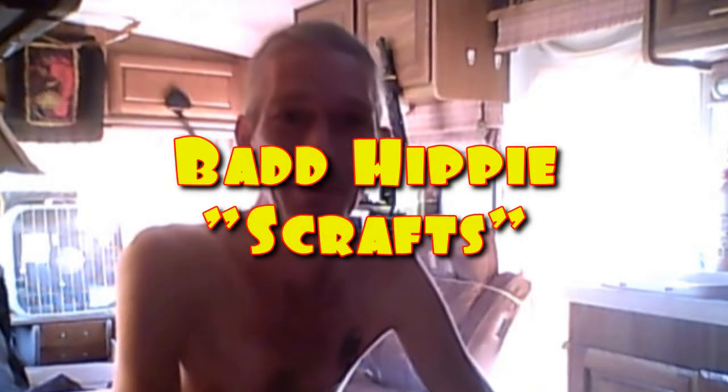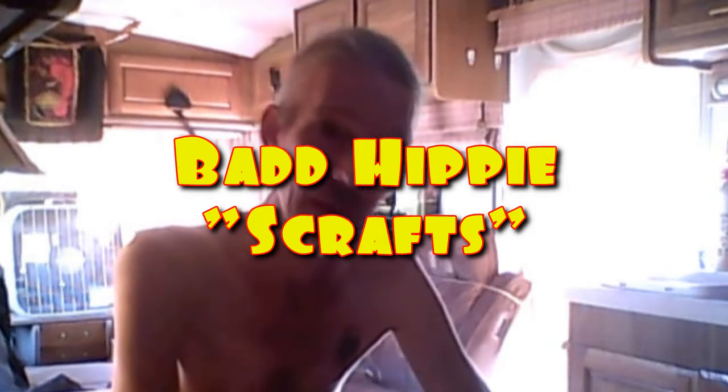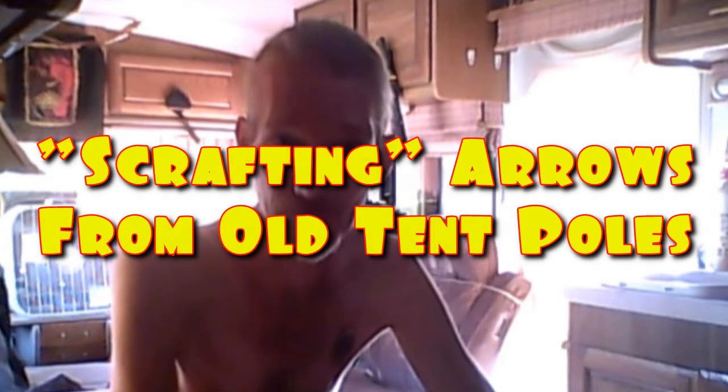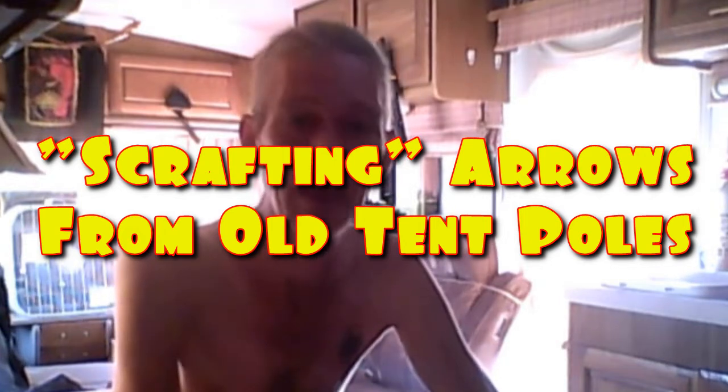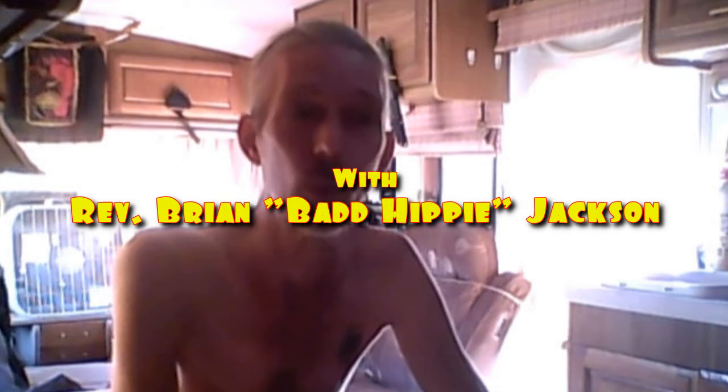Hello and welcome to my first scrapsman video. In case you're wondering what a scrapsman is, that is someone who crafts from scrap. I take things that other people don't want, things that other people believe are useless, and I craft cool stuff out of them. It's my concept of re-think, re-evaluate, re-use, recycle, rejuvenate, re-purpose.